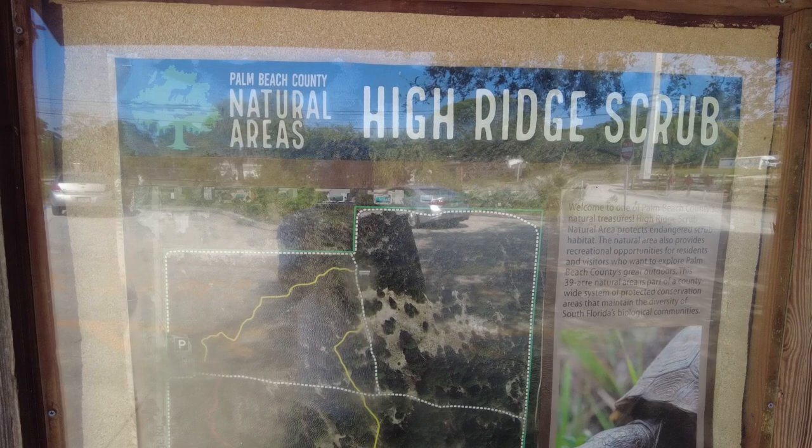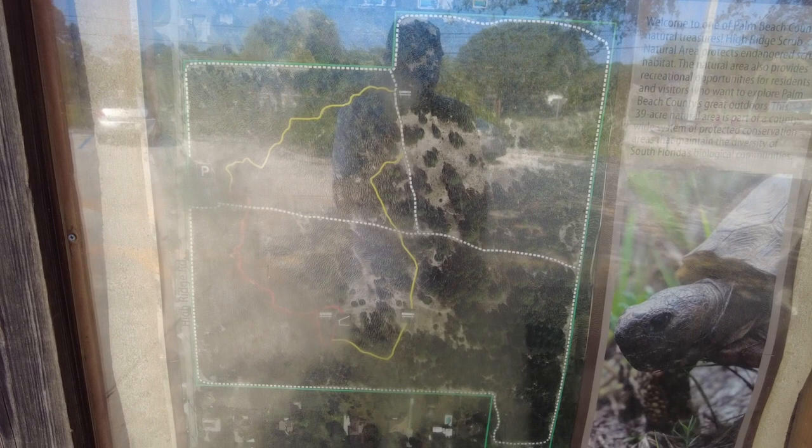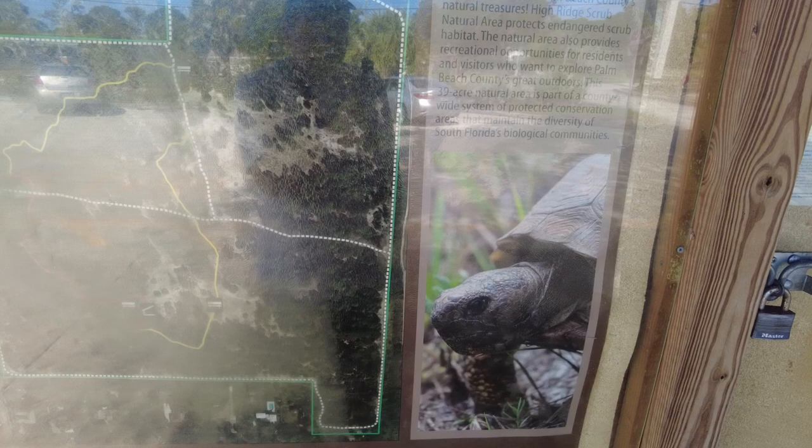So here we are at the High Ridge Scrub Park. It says 1.5 miles all the way around. One thing they put in here are these endangered tortoises. I see them quite often — you may see one in this video coming up.